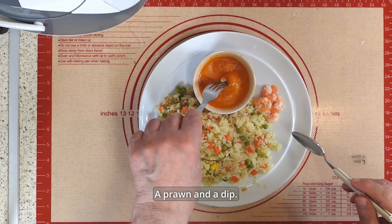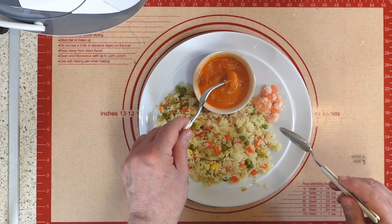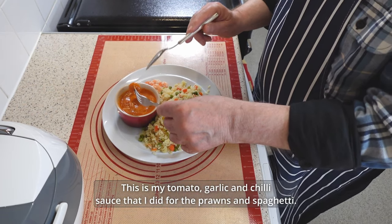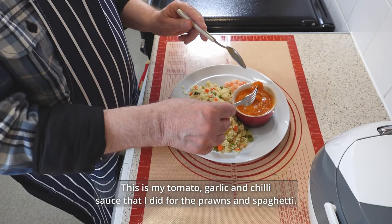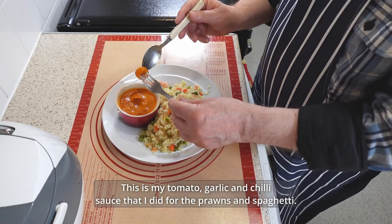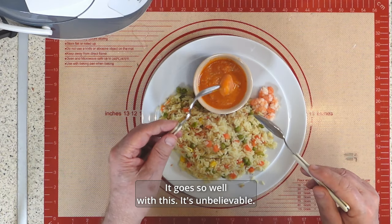Prawns and a dip. This is my tomato, garlic and chilli sauce that I made for the prawns and spaghetti. It goes so well with this — it's unbelievable.